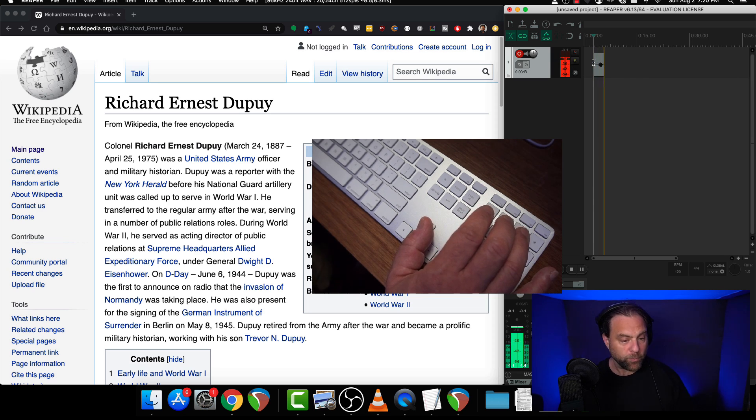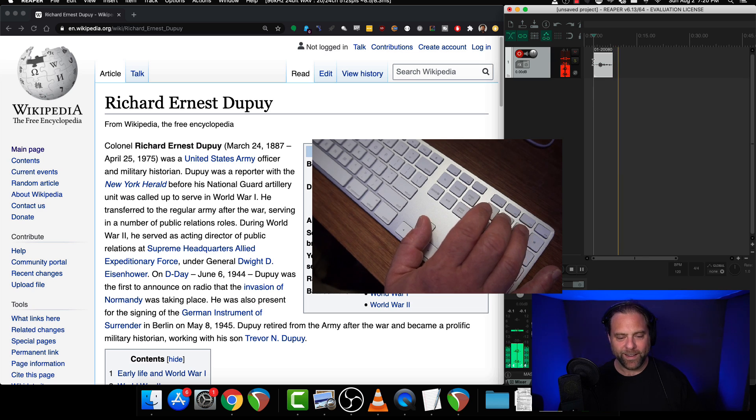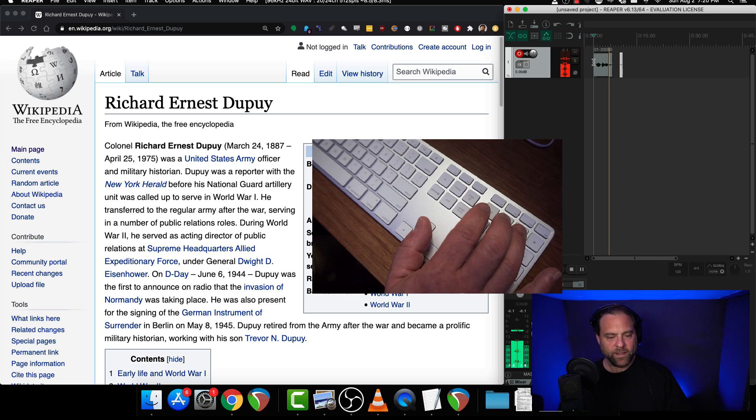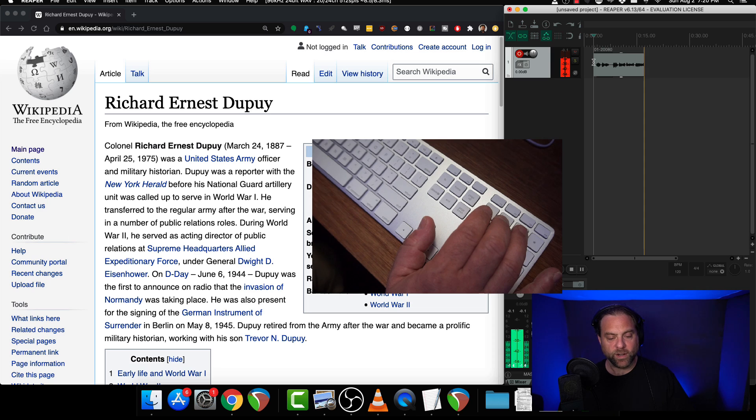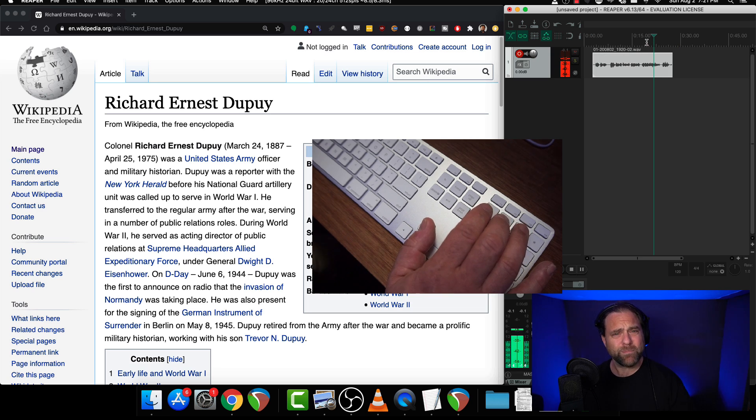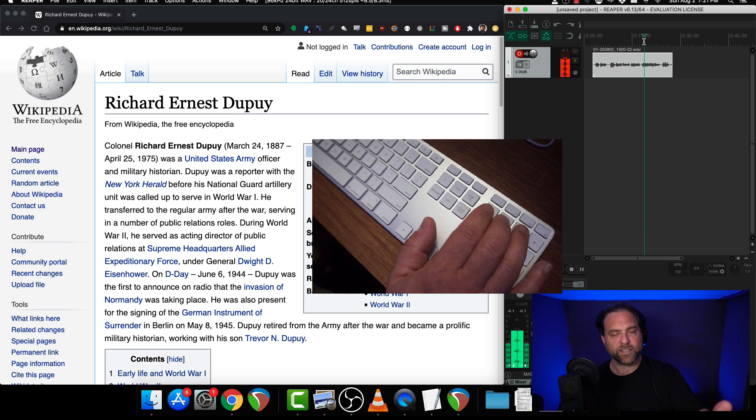Richard Ernest Dupuis. Mistake right at the beginning. Richard Ernest Dupuis, from Wikipedia, The Free Encyclopedia. Colonel Richard Ernest Dupuis, born March 24, 1887, died April 25, 1975, was a United States Army officer and military historian. Dupuis was a reporter with the New York Herald before his National Guard artillery unit was called up to serve in World War I. He transferred to the regular army after the war. I biffed on that sentence, so now I'll rewind, leave myself in after the pause at the end of that sentence, and then hit the record button and just keep recording.